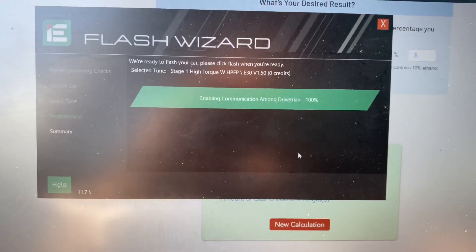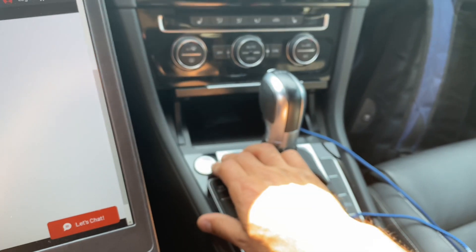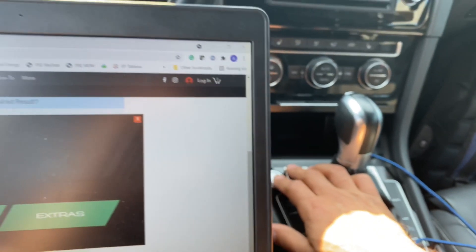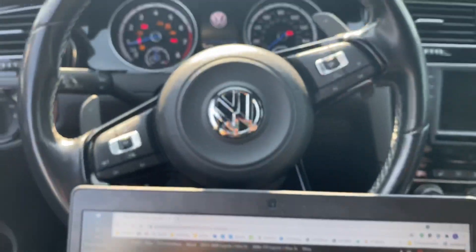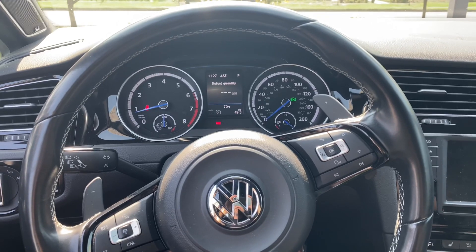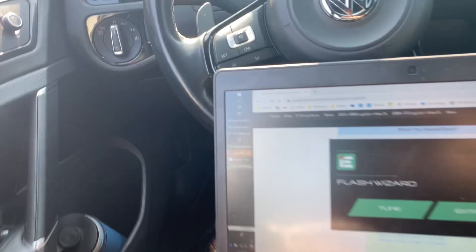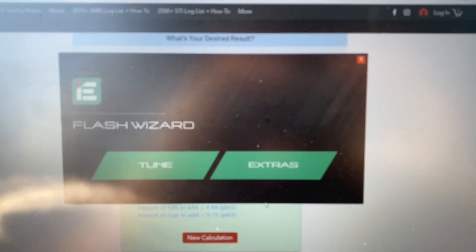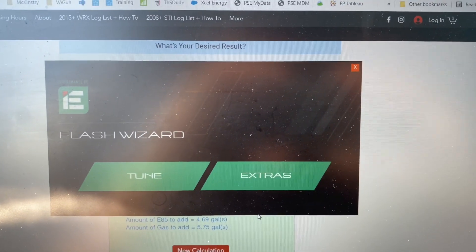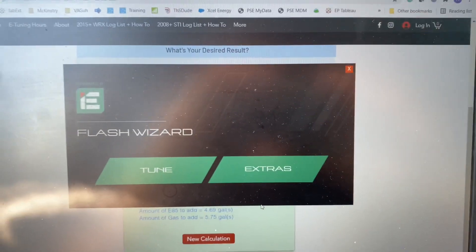It's communicating, disconnecting — finish. I turned the car off and now I'm turning it back on. We have officially started the first startup with the E30 tune. I'm going to check my ethanol content on my phone and do a quick screenshot of what it ends up being, since I can't record with my phone and show it at the same time.